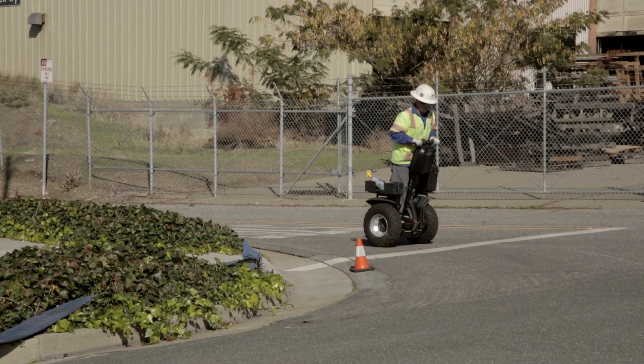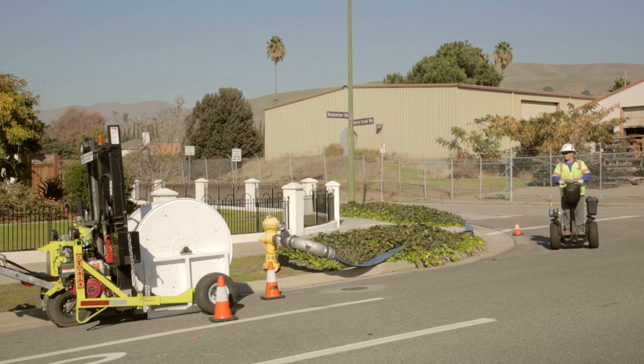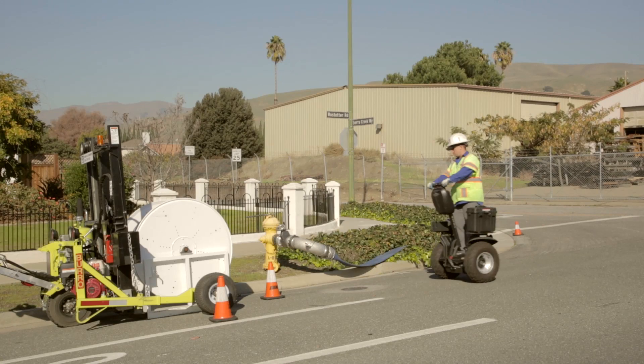Here at San Jose Water Company, we're committed to reducing our water loss during this drought and beyond. We're excited to find new ways to help support our community's conservation efforts. Thank you for your time today, and if you have any questions, please give us a call.